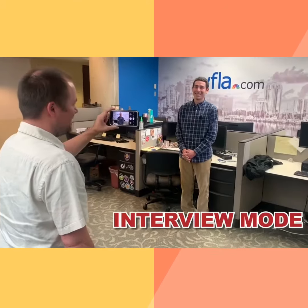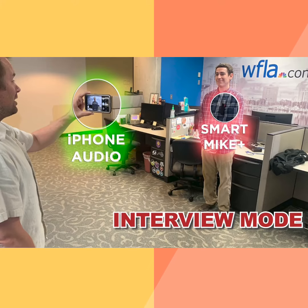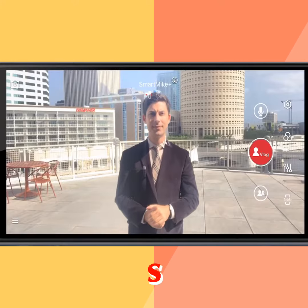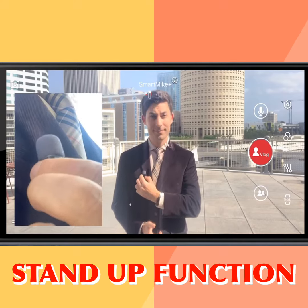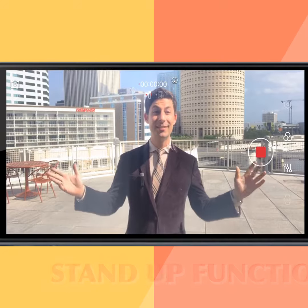This thing has interview mode, which features real-time mixing. It'll record the Smart Mic Plus and your iPhone microphone simultaneously. And a stand-up function — tap the red button once and voila, it'll record after a three-second countdown.